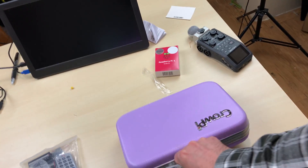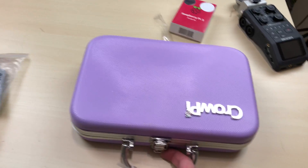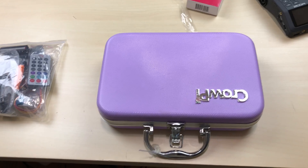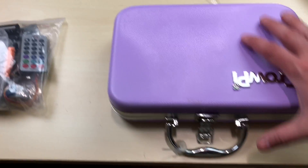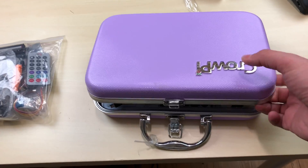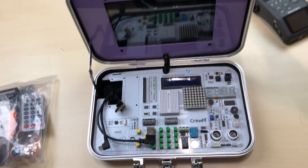You guys are gonna love this. So I already opened it up. Now when I did open it up, I found a surprise — see this button right here? It broke off during shipping. I emailed them, so hopefully we can get a new one or they can send a replacement button and give me instructions on how to replace it.